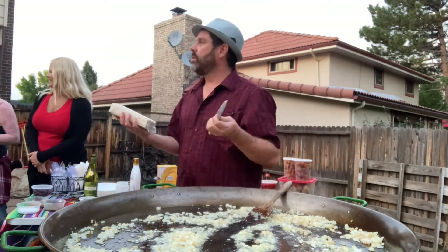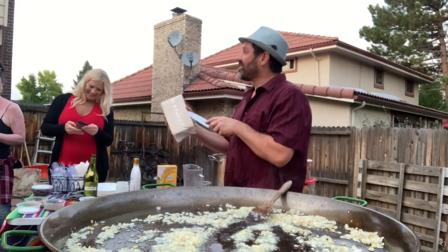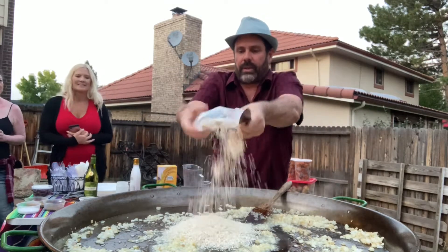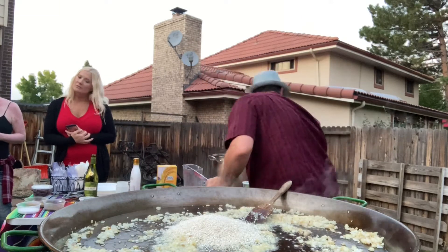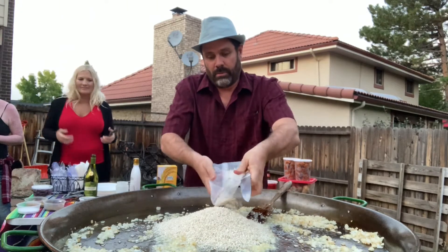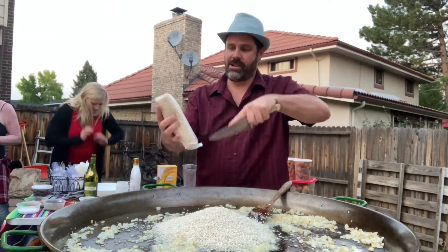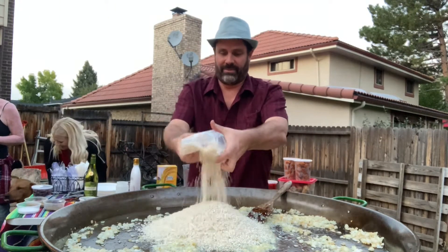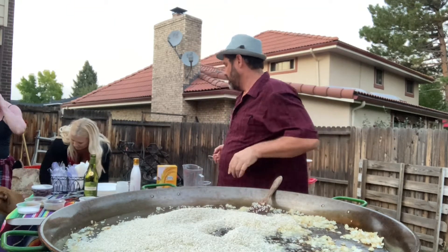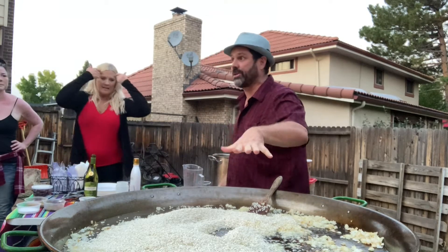I want to toast the rice a little bit before I start adding the rest of the stuff. So I'm using about a pound of arborio rice per batch — I'm going to do three pounds in here, and actually a fourth box too. It looks small in there but when it blows up and I add all the stuff, it's going to produce a lot.